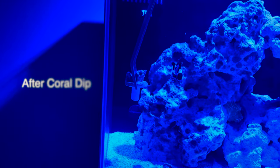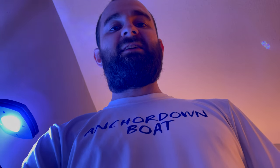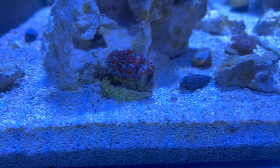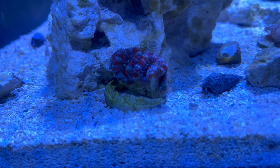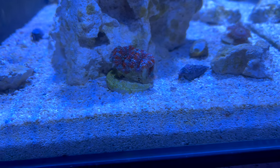Before we do that, I'm going to use our coral dip. I didn't press the record button while picking the second frag so I lost that clip, but this is what I ended up picking — got this acan right here. I like the colors of it. It's small right now but it's going to grow pretty big.